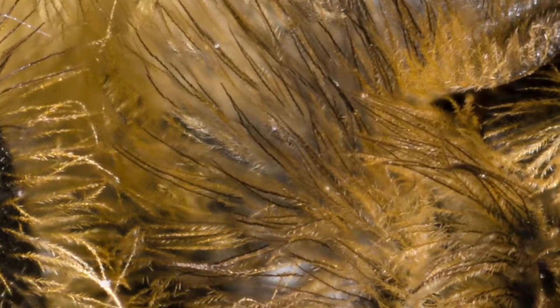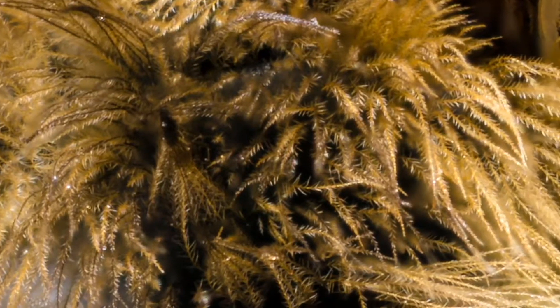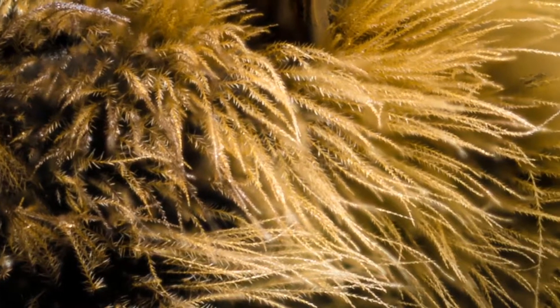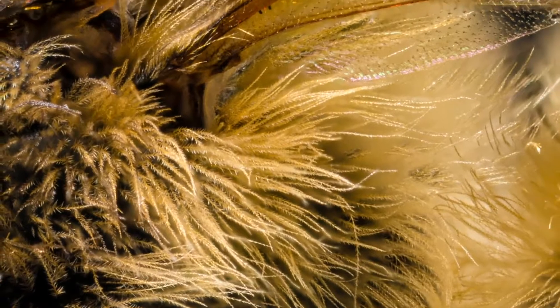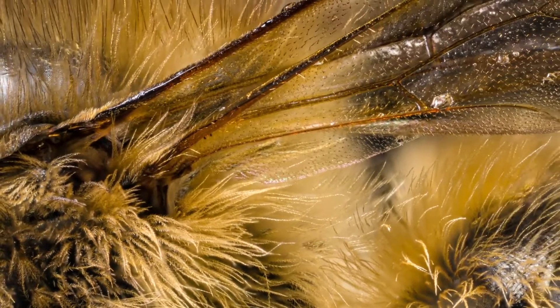The hairs all over the bee's body are branched to maximise how much pollen can be collected from any plant, and they can carry up to a third of their body weight in pollen during flight. They then use their front legs to brush the pollen from the hairs back to the pollen baskets on the hind legs.